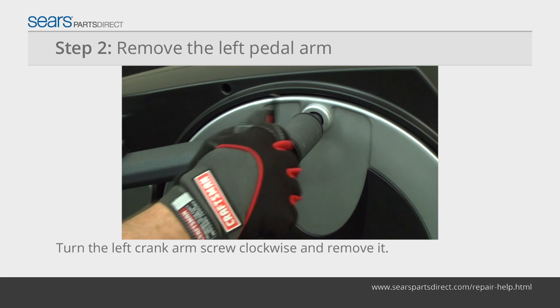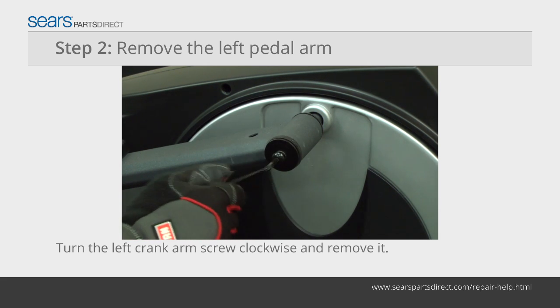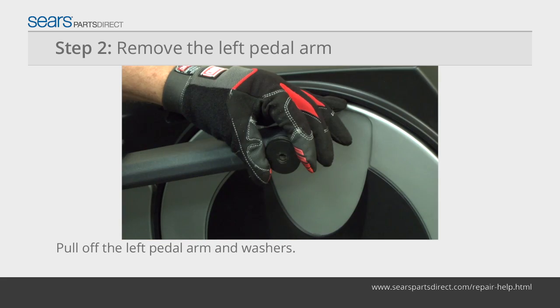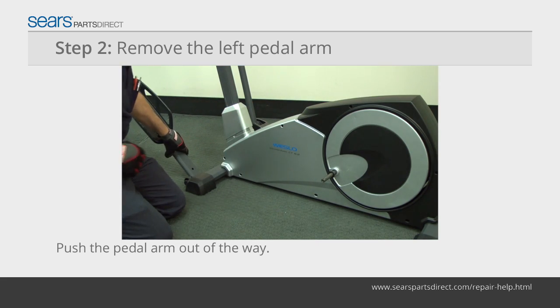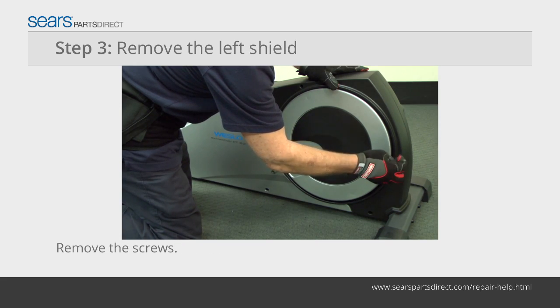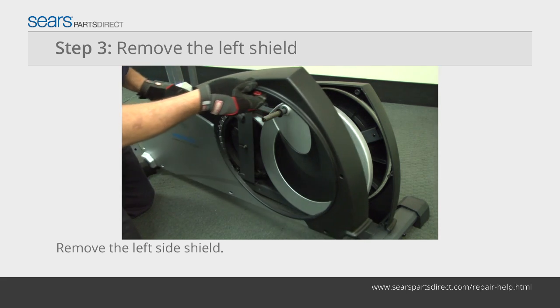Using an allen wrench, remove the reverse threaded screw from the left crank arm by turning it clockwise. Pull the left pedal arm and washers off the crank arm shaft and push the pedal arm forward. Remove the screws from the left and right side shields, then remove the left side shield.